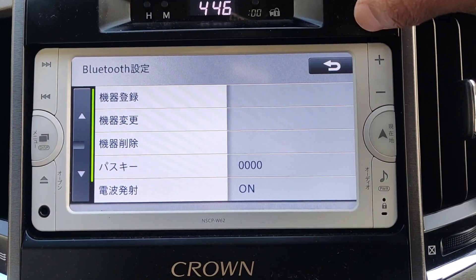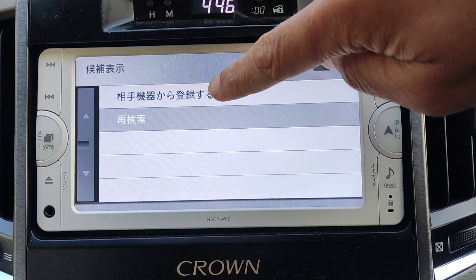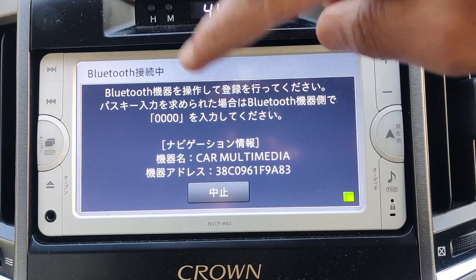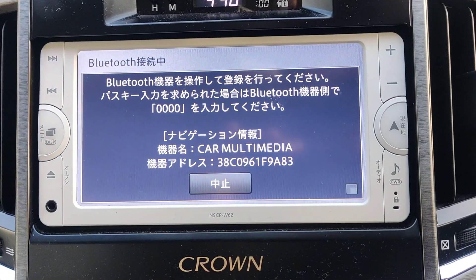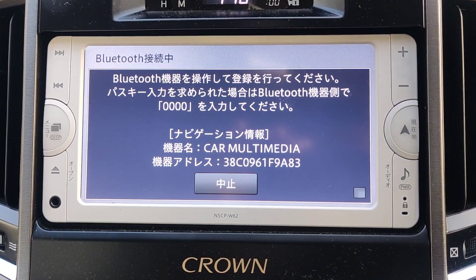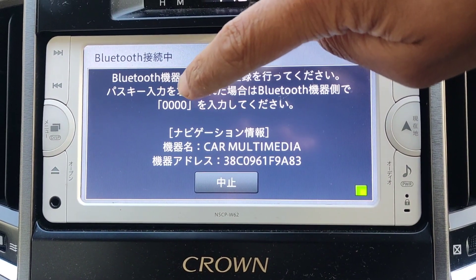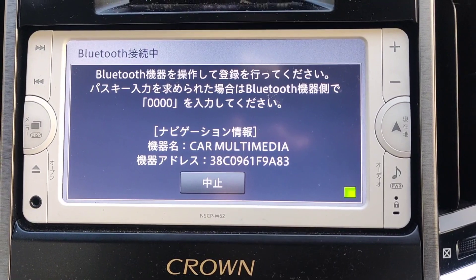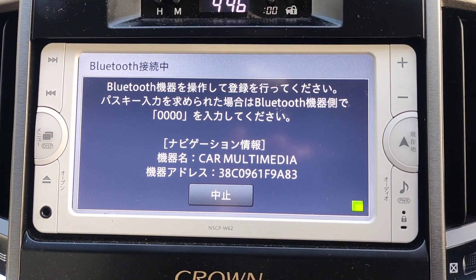To register your device, go to the very first option and select it. This pops up and shows you the name of the Bluetooth device. Go to your phone and look for 'car multimedia'. Once you've done that, it also gives you a pairing number — enter that and it should allow your phone to connect to the head unit.